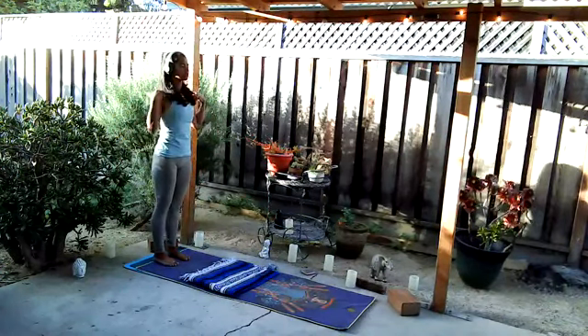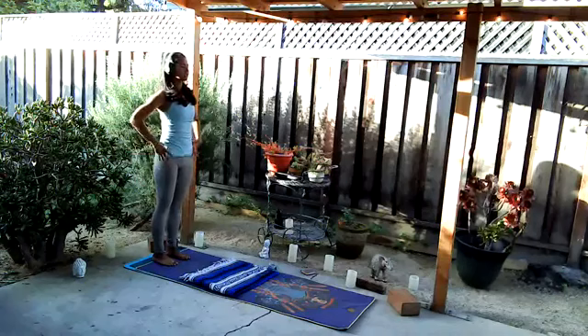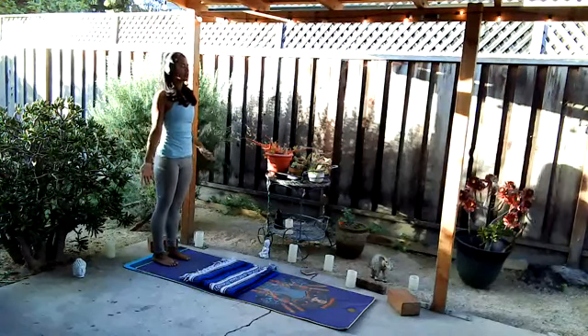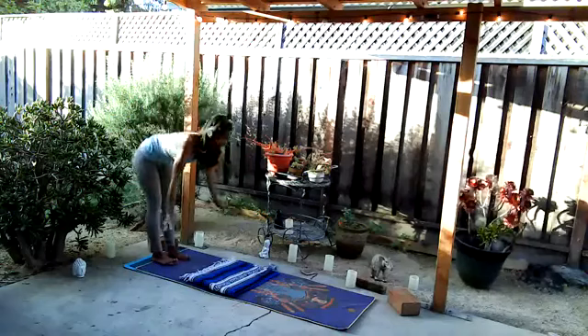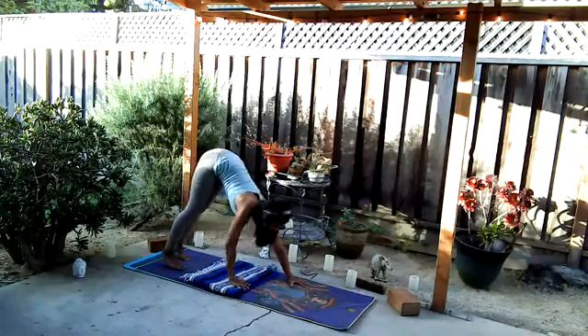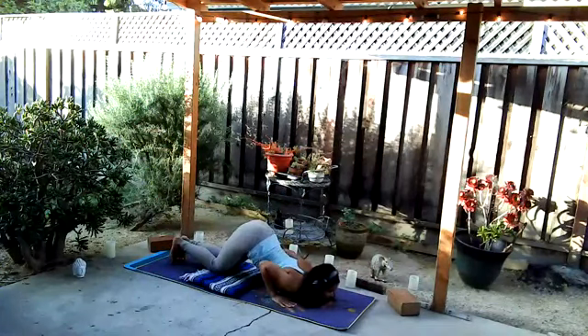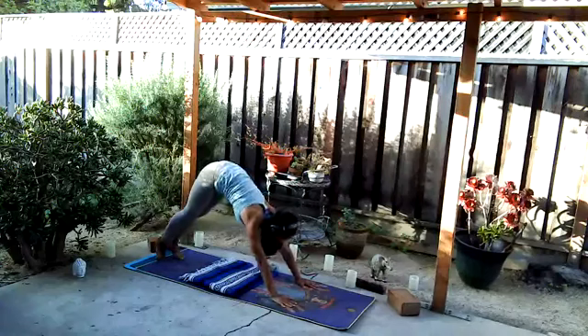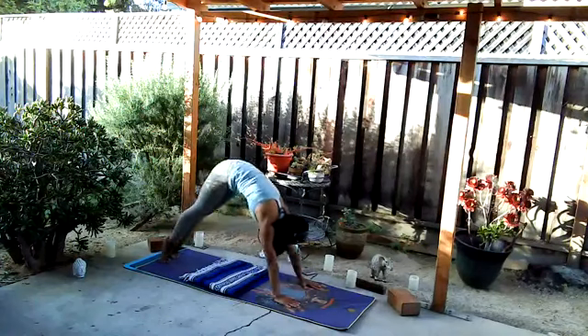With the next breath, inhale arms rise, exhale fold, inhale halfway, exhale plant the palms, walk it out — downward facing dog. From your down dog, shift up to your high plank, lowering down: knees, chest, chin, elbows in at the sides. Slither out, inhale cobra, exhale take it back to down dog. Take a breath in, breath out. Next breath, shift up to high plank, lower down: knees, chest, chin. Inhaling up dog, exhale take it back to down dog. Twice more with the breath — shift up to high plank, lowering down, knees, chest, chin, inhaling up, exhaling back. One more time — shift up, lower down, knees, chest, chin, inhaling up, exhaling back to down dog.